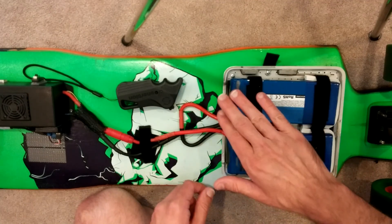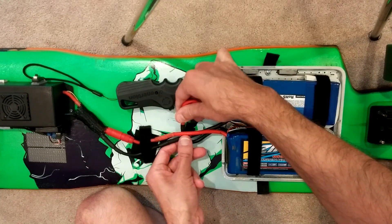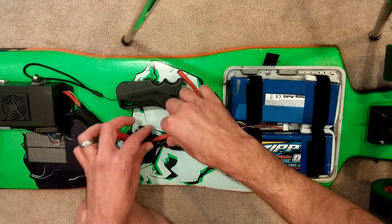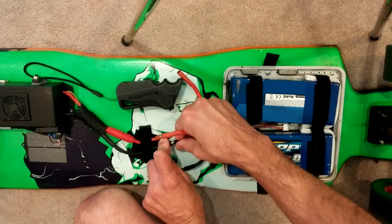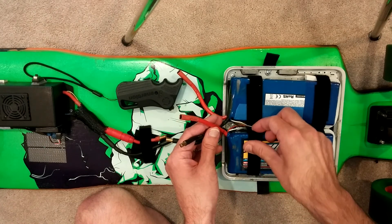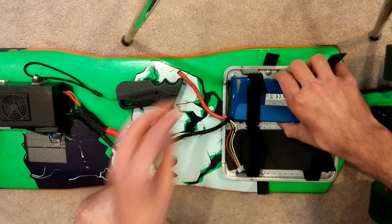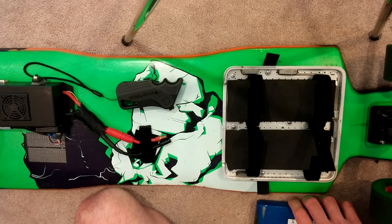First you're going to disconnect the batteries. As you can see, these two are plugged up together, the red and the black — you're just going to pull those apart. Then you're going to pull off the other ones here, which is the red and the other black. So those are disconnected. Just make sure that these don't touch each other, so just un-velcro these. I'm going to take out the first battery here and undo the other velcros, then take out that battery too. So now I'm going to take you over to the charger and we're going to hook these up to show you how that works.